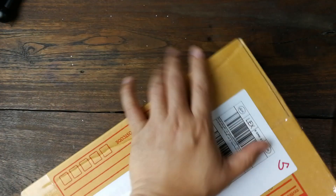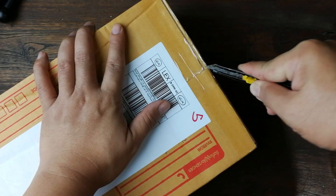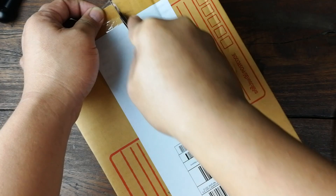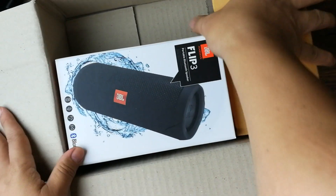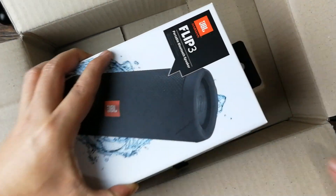สั่งไปประมาณ 2 วันเราก็ได้สินค้ามาแล้ว มาเปิดกล่องกันเลยครับ อันนี้เป็น Lazada Express ที่ส่งมา มาดูว่า packaging ข้างในเป็นยังไง ส่งมาก็ไม่ได้ห่อหุ้มอะไรมากนะครับ กล่องมันคงแข็งแรงอยู่แล้ว